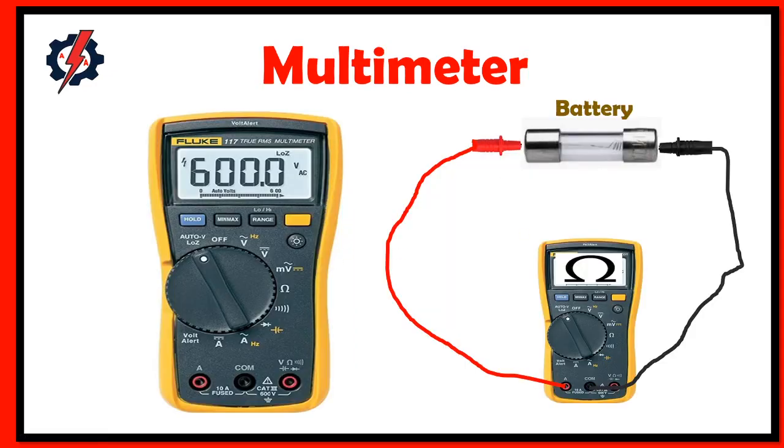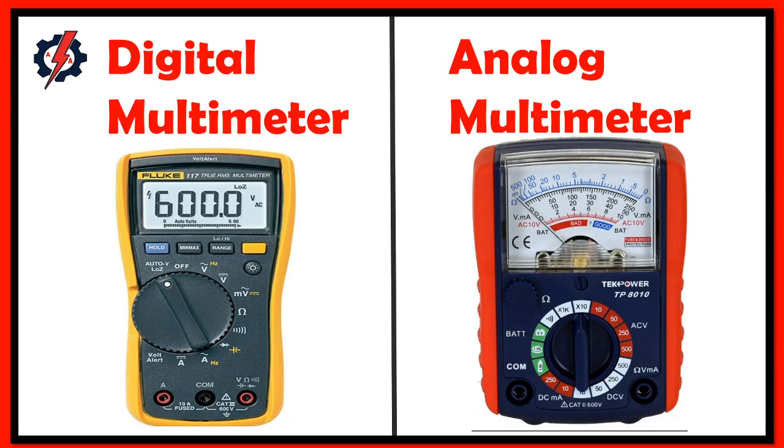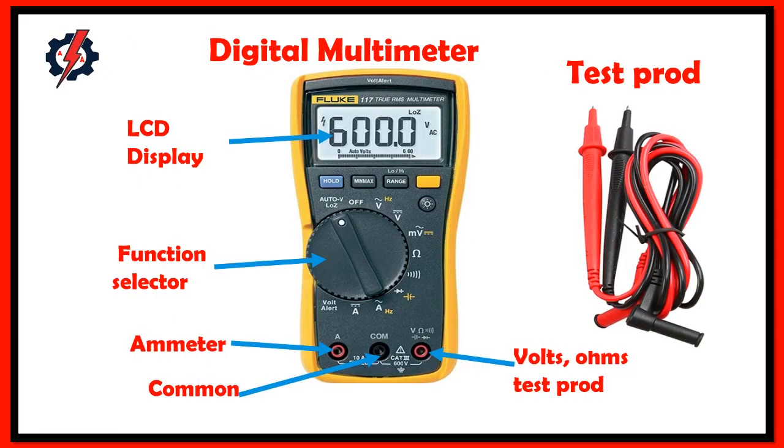What is a multimeter? A multimeter is used to measure electrical values such as voltage, current, and resistance. It can also be used to test continuity between two points in an electrical circuit. Multimeters can be used for testing batteries, household wiring, electric motors, and power supplies. We have two types of multimeters: digital and analog. The parts of a digital multimeter are the LCD display, function selector, ammeter test probe, common test probe, and voltage and ohmmeter test probe.